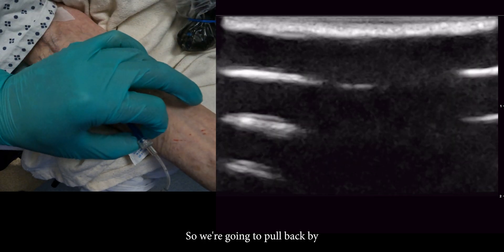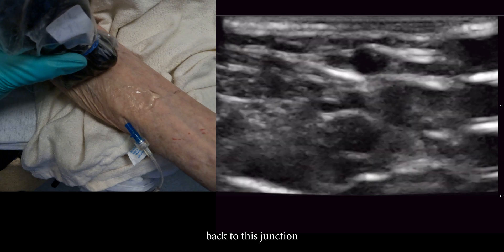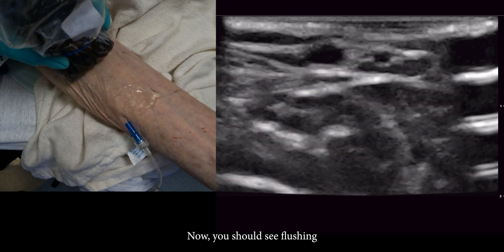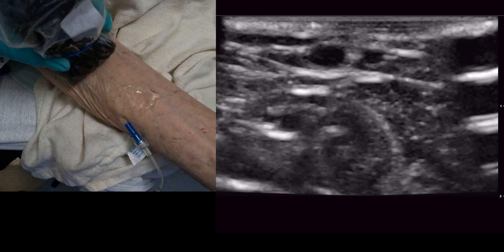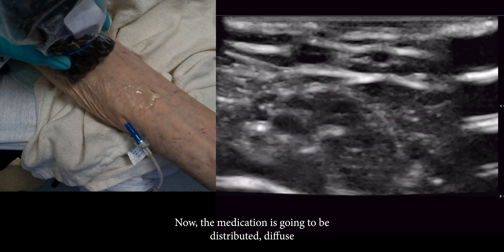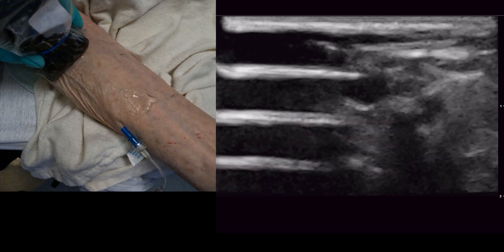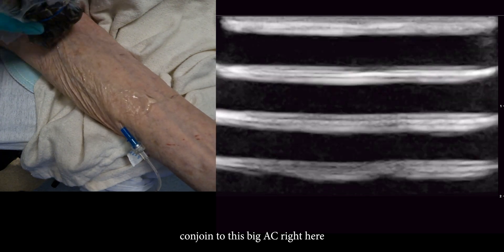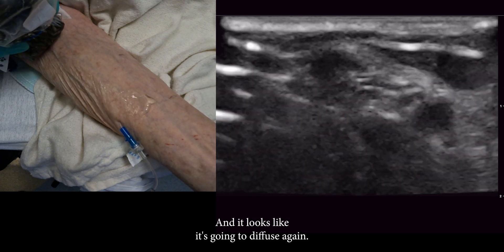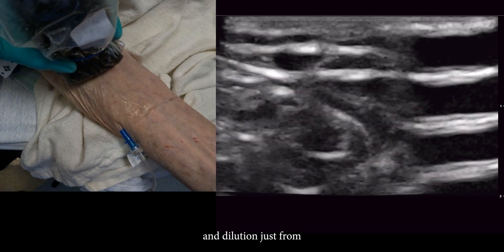So we're going to pull back by about a centimeter. Now it's going to be pulled back to this junction. And now you should see flushing in both veins. Beautiful — so now the medication is going to be distributed and diffused between these two veins, and then it'll conjoin to this big AC right here. Then it looks like it's going to diffuse again, so there's a lot of diffusion and dilution.